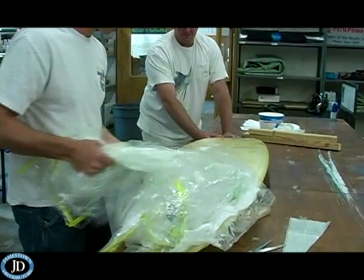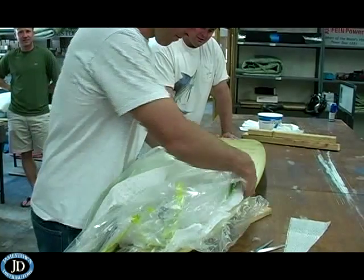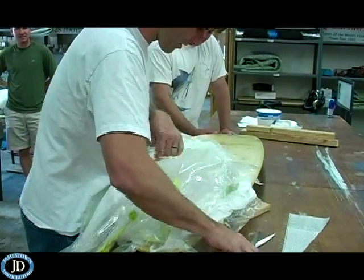Once cured, remove the film, breather, and release fabric. Lightly sand sharp edges, and it's ready for the beach.